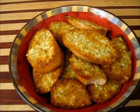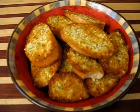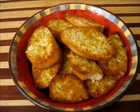Look at that — garlic bread. You want to learn how to make that? Watch this video. You'll get the lowdown on how to make garlic bread better than anybody else.